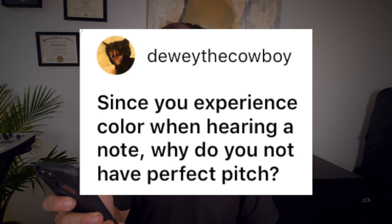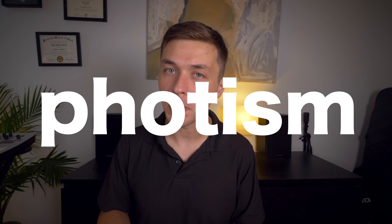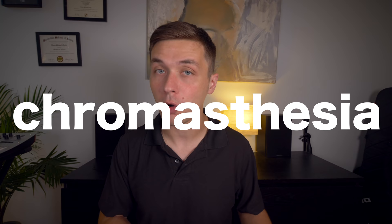Since you experience color when hearing a note, why do you not have perfect pitch? So I have synesthesia, which is the cross-modal pairing of more than one sense. For some musicians, that might manifest as the ability to literally hear music as a color — so the note E might literally sound purple. This is called a photism, and it's associated with a kind of synesthesia called chromesthesia. Chromesthetes — those who can hear sound as color — usually have perfect pitch. But I don't have perfect pitch. When I hear the note E, it doesn't really have a color to me. But if I think about the concept of the note E, the concept does have a color, and everything associated with playing an E and hearing an E in context has a color. The best way I know how to describe this is to take a look at the top image, which is in grayscale, and imagine what colors it would be if it were to have color.